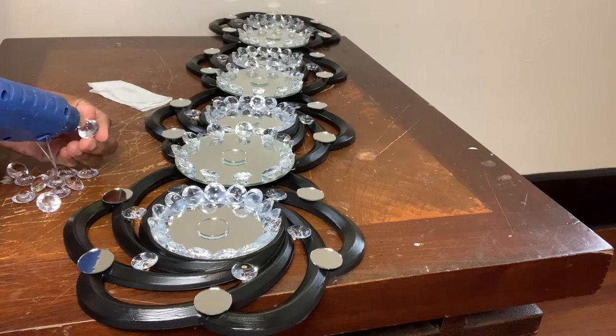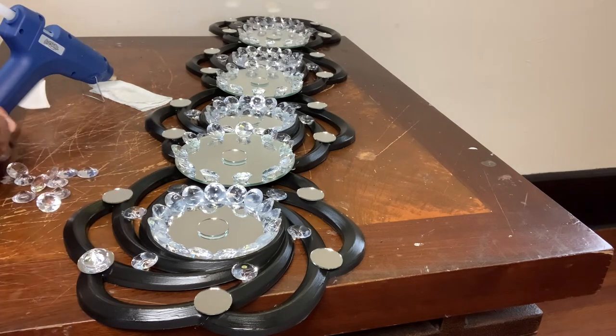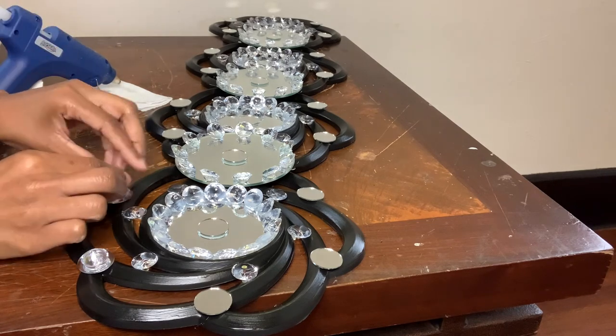For this last step, I'm just going to glue a gem to the center of each mirror, but only for the top and bottom frames and mirrors only.